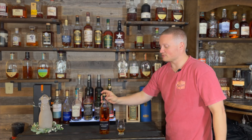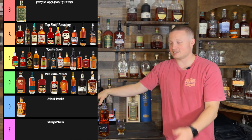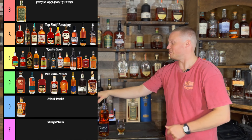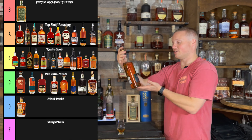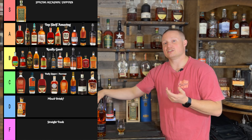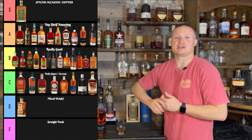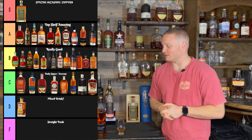With a dash of water added, it really subdues the nose a bit and brings out the floral, flower petal notes a bit more. It's almost the same with the dash of water, but I think it takes away some of that lemonade-y spike that I was getting right up front, which I really enjoyed. So with the dash of water, I don't like it as much — it's still good, but I prefer it neat.